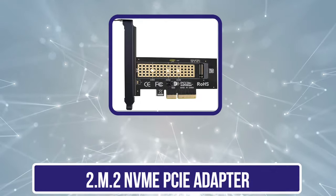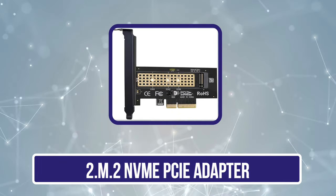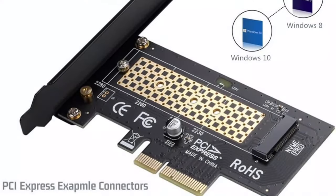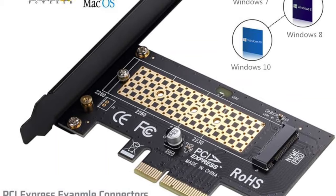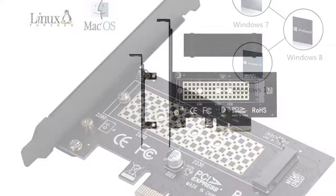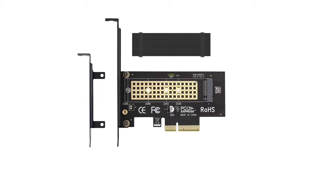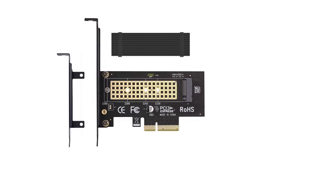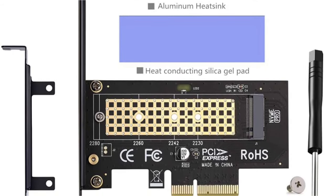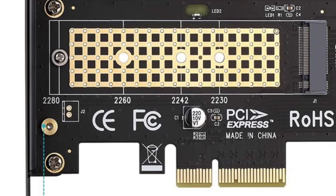Our second product is the MHQJRH M.2 NVMe PCIe adapter. By introducing new technologies, it has developed suitable products for modern consumers. The MHQJRH M.2 PCIe adapter supports SSDs with M.2 M-key configuration. This adapter comes equipped with X4, X8, and X16 slots. By using the PCIe 4.0 interface, this unit achieves a data transfer speed of 8 GB per second.